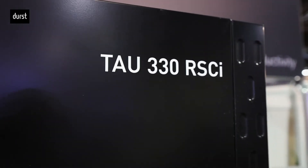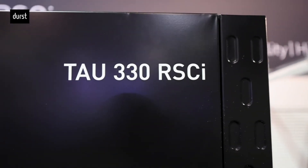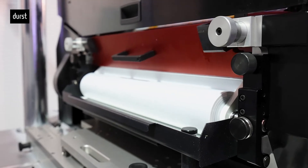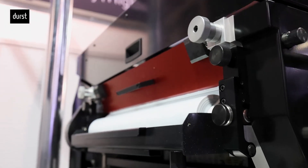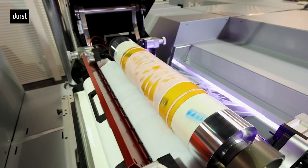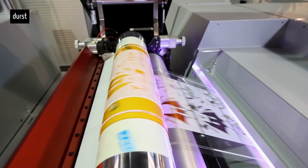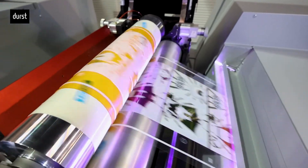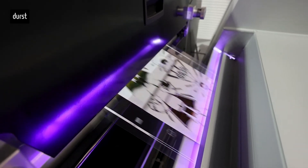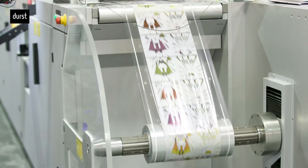The Tau RSCI that we see here is equipped with two inline flexo stations. The ability to add these rotary stations opens up so many new opportunities for our customers. The Tau RSCI allows you to print shrink film at a speed of 262 feet per minute with excellent adhesion and image quality — not only light colors, but sleeves with various ink laydowns and powerful colors.